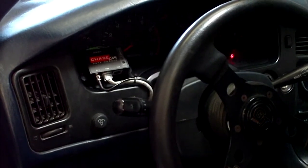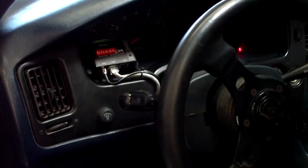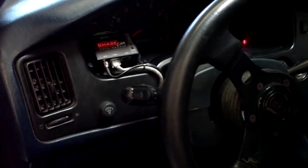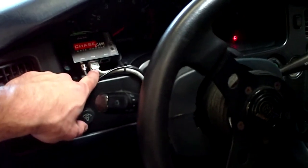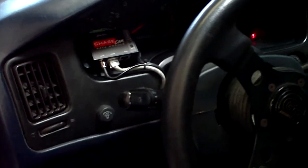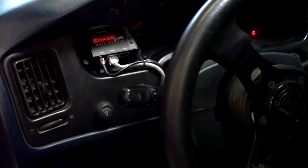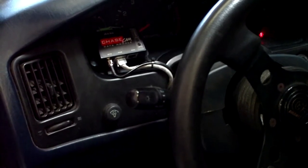We've mounted the data module on the dash here so that the driver can see the LEDs. This will give him status of the PDR and let him know that the GPS antenna is connected. You'll see the RJ45 cable that goes back to the PDR right here, as well as the GPS antenna cable. The RJ45 cable is longer than the one included but can be found at any electronics store.